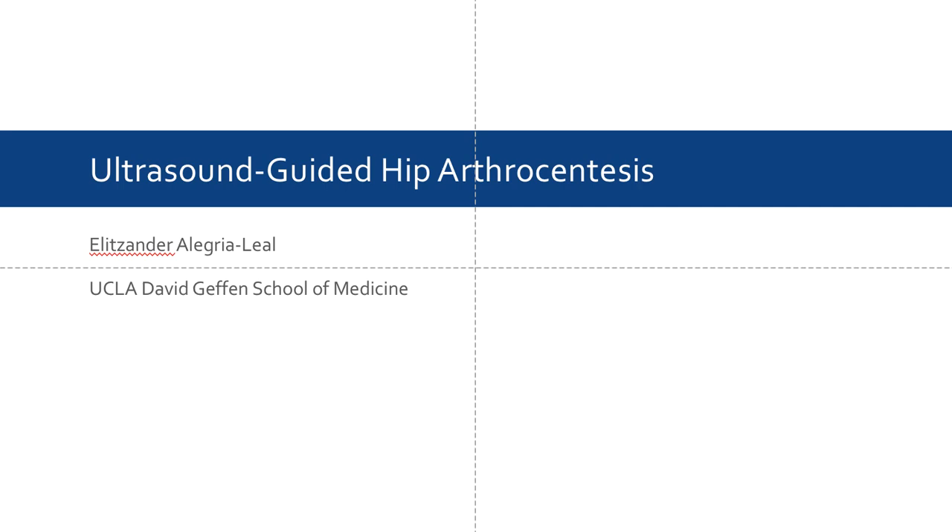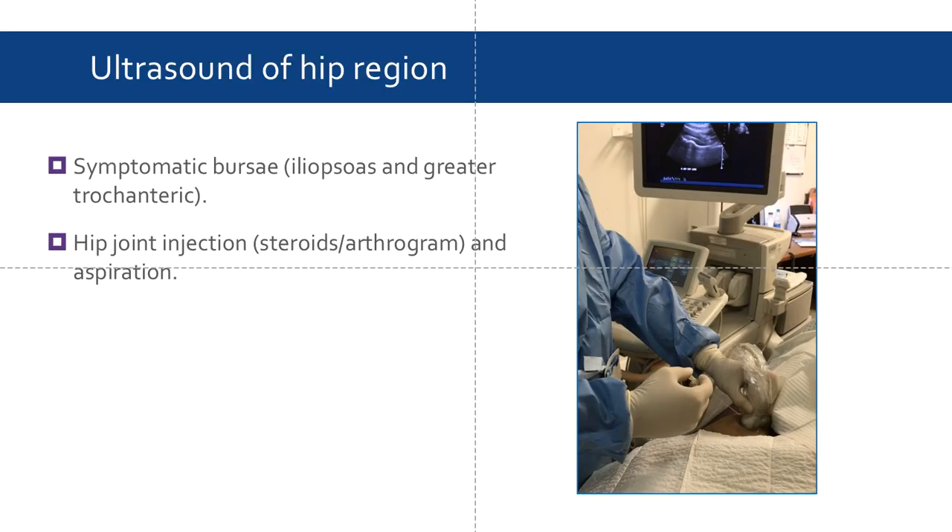Today's presentation will go over the application of ultrasound and hip arthrocentesis. Ultrasound has a variety of applications in the emergency room, including the assessment of the hip region. It can be used in cases of symptomatic iliopsoas and greater trochanteric bursae, as well as hip joint injections such as steroids or for an arthrogram. However, the main focus of this presentation will be on ultrasound-guided hip aspiration, or arthrocentesis, as seen here on the right.